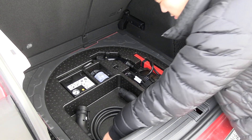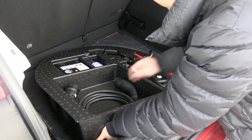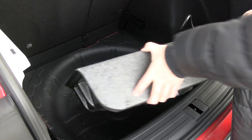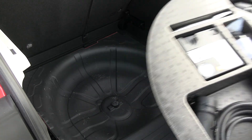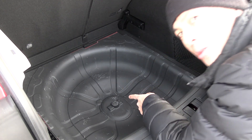Let's see if we can remove this foam thing here. We can! You can take out this piece and it becomes the spare wheel well. Yeah, we want to do that for the test — we need to take this out.